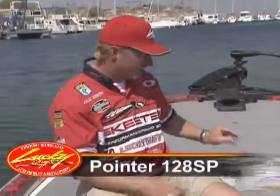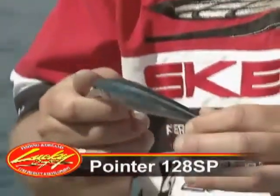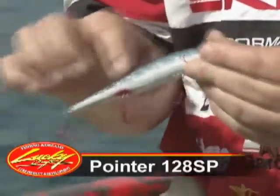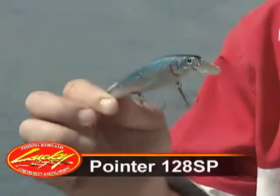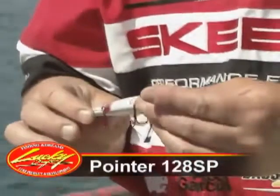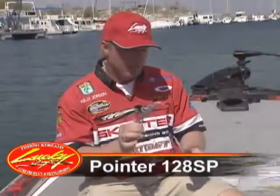Another color that everybody knows about is chrome blue back — Lucky Craft calls it aurora black. Can't go wrong with this. It's chrome, got a white belly, fades to blue on the top and then has a black back. Everyone loves chrome and blue — gotta have this one too. Works nationwide, probably worldwide, anywhere there's bait fish and you like to have flash in the water.